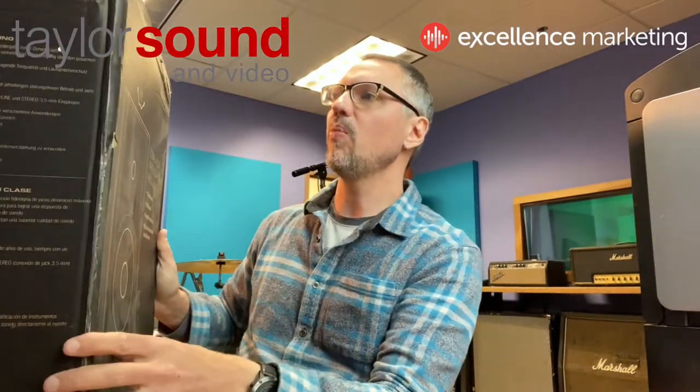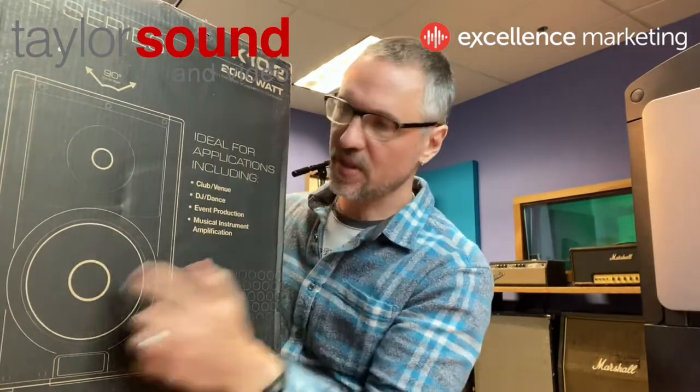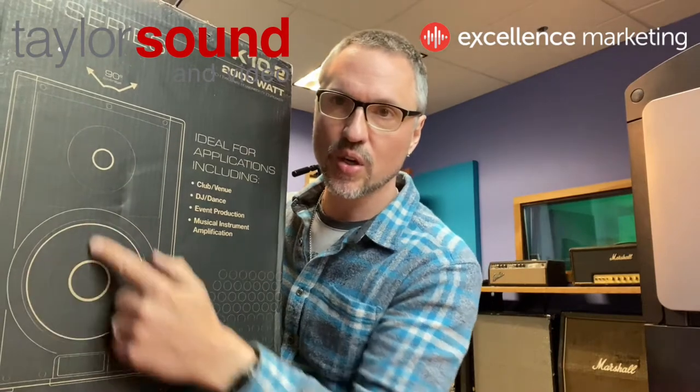Hey, Perry here. Another unboxing. We got another set of speakers. These are the QSC K.2 series, and these are the K10.2s, which means they have a 10-inch woofer.